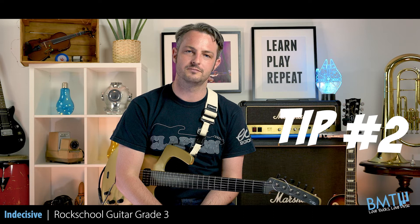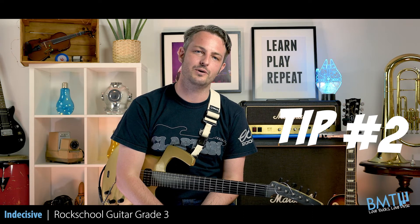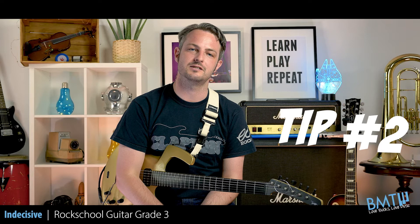Tip number two. At letters C and G, we have lots of double stops. It's important to play these with constant downstrokes to have a consistent sound.